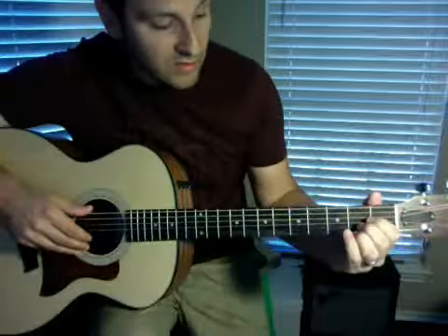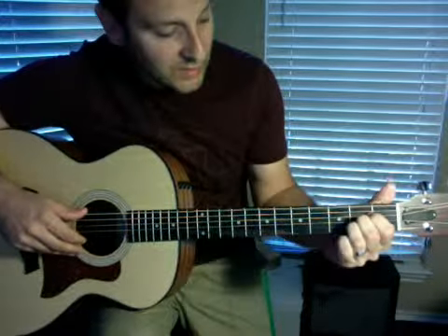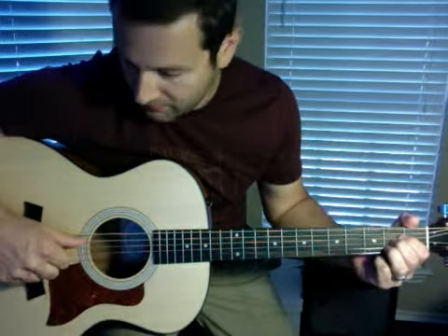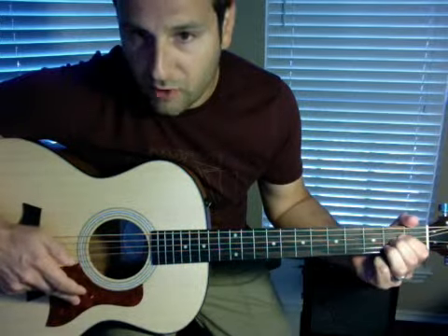So here we go. You're just going to get on your fretboard. You're going to finger an A — that's what the song starts out with. And we start with some finger picking that we worked on in class. You're going to play with your thumb. You're going to play the A string once.